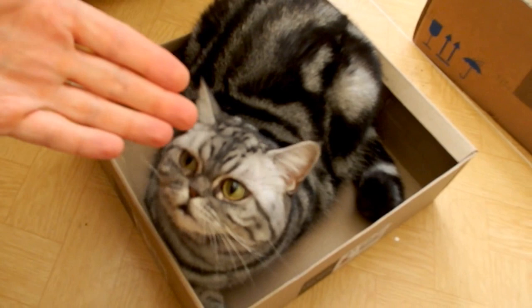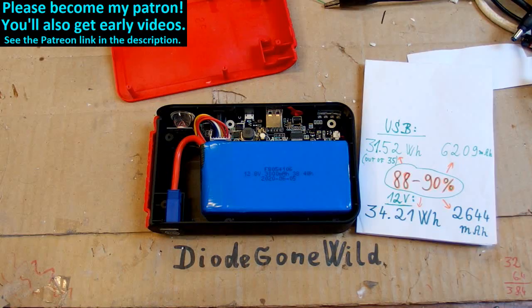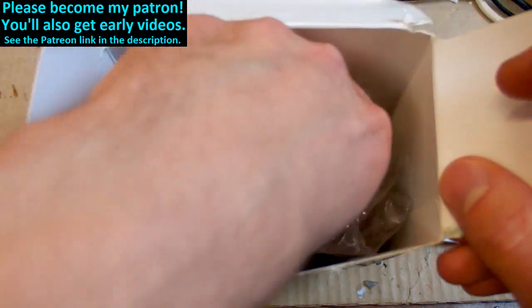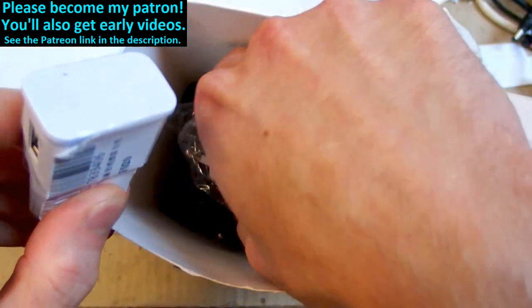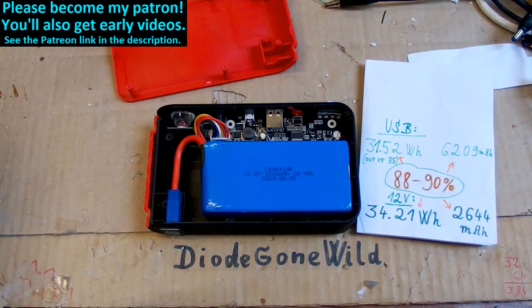And here's my cat in a box. This is DiagonWild — see you in my next videos, and thanks to all my patrons on Patreon, I really appreciate your support. Patrons get early access to videos two days early. I still plan to make a video about those dodgy USB chargers, and also to test the 20,000 mAh power bank from Lidl. See you next time!